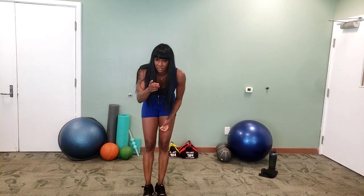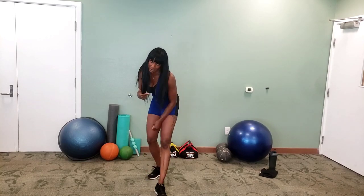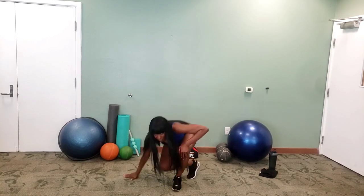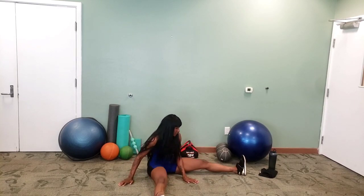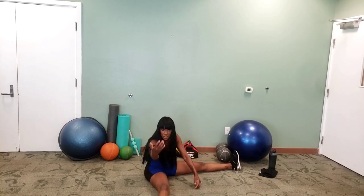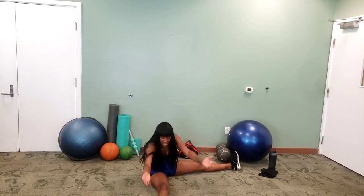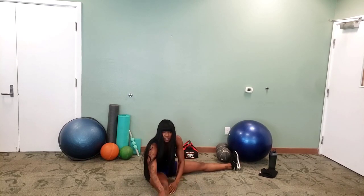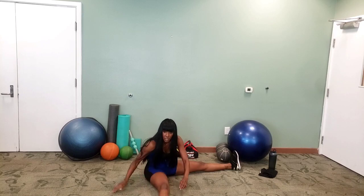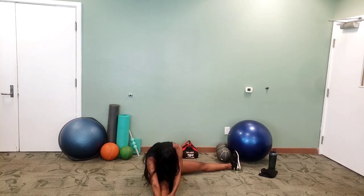But before you leave, let's not just leave the building — let's warm down a little bit. So let's get down on the floor, open up those legs, and stretch down to one side. Big inhale, exhale, stretch down. If you're not that flexible, just push, keeping your body straight.